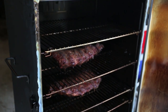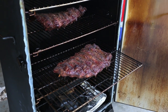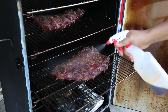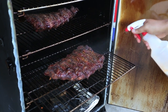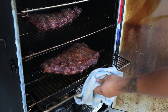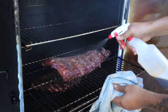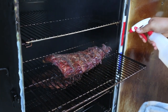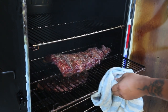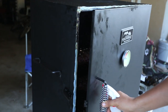Look at this — let's pull one out. That looks good. I got a little spraying sauce right here — got a little beer in it and a little apple cider vinegar. Spray that right there to keep it moist. What I'm trying to do is get a good bark on this — I like a dark crusted bark, not burnt. Put them back in, close the door, let them go for another couple hours.